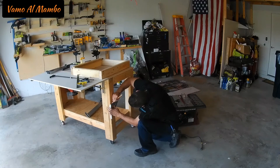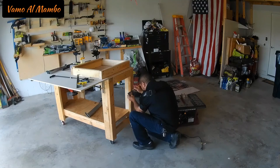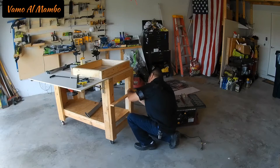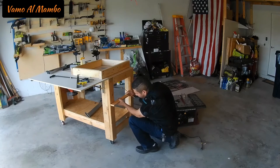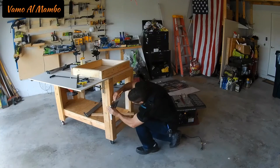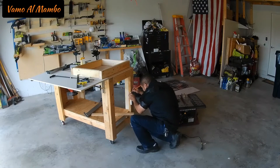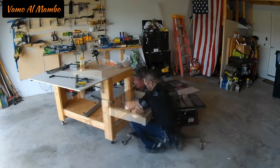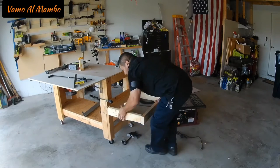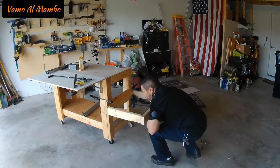Here you see me transferring the measurements that I took from the bottom of the table saw to the top of the table saw onto the workbench. Don't forget the size of the panel also needs to be added — whether you use half inch or three-quarter inch, you also have to account for that size. These measurements must be precise, otherwise you risk your table saw ending up higher or lower than the surface of your workbench. Trust me, you do not want to screw this one up.